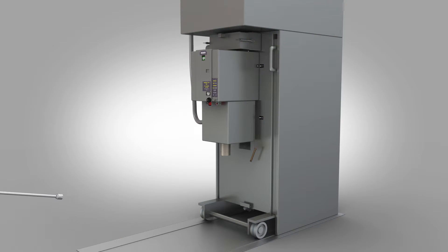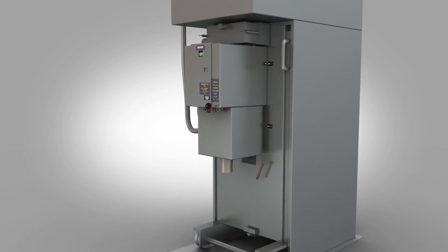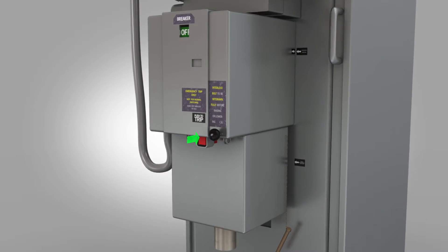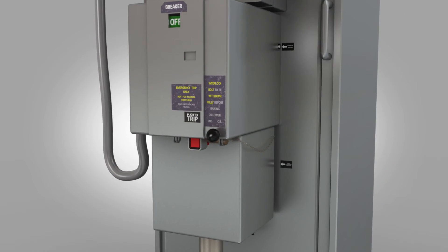Remove the racking handle. Push in the black interlock knob. Insert the interlock pin and apply a padlock.